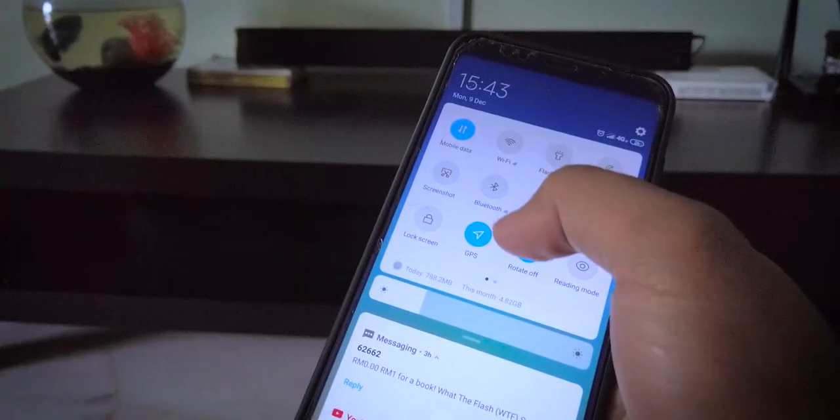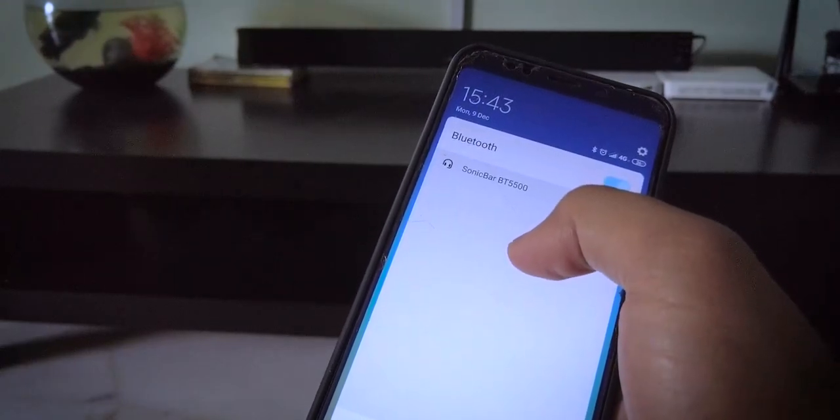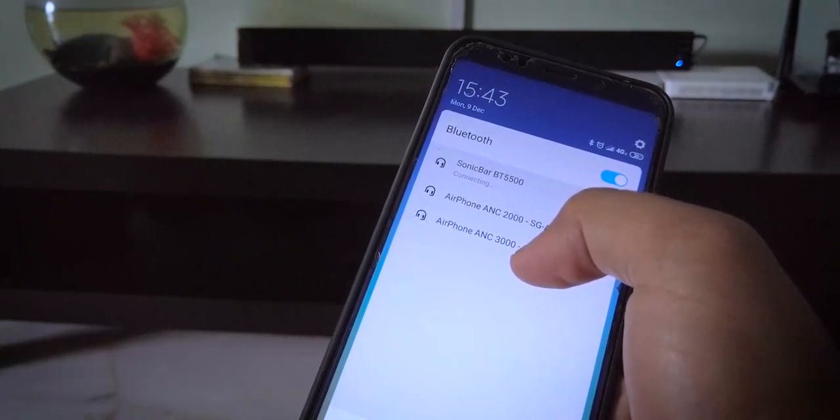Untuk kali ini, tempat tangan untuk Sonic Gear. It sounds ok — bunyi dia ok. Serious, aku tak pernah dengar lagi bunyi TV aku penuhkan ruang tamu sampai aku pasang BT-5500 ni. Bagi aku, jenis bunyi dia lebih kepada bright, iaitu treble yang lebih jelas dan terang, dan bass dia pada tahap yang boleh diterima — tak padu tapi boleh diterima. Performance dia untuk wireless sangat bagus, memandangkan BT-5500 ni menggunakan Bluetooth 5.0.